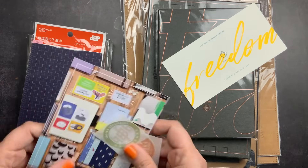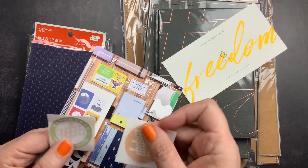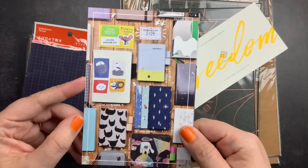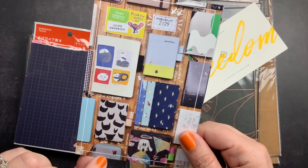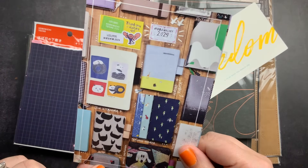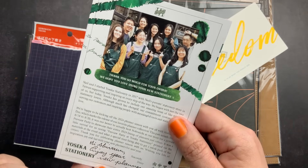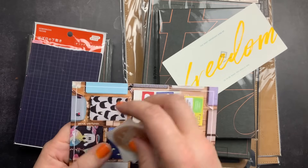Let's check out the Yoseka add-ons first. I got some freebie stickers with their logo and store name, and then a little planner card with a whole bunch of 2024 planners — these are all Hobonichi planners. And then a little note on the back from Gordon that just says 'I hope you enjoy your new planner.'